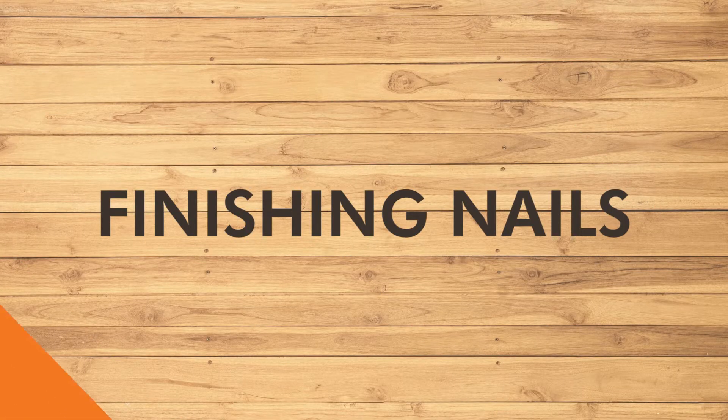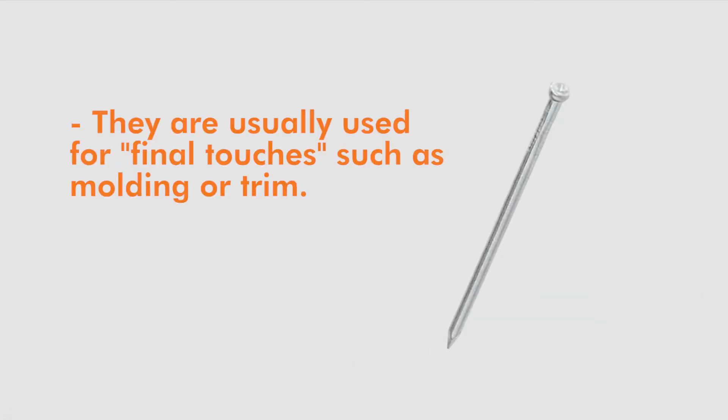Finishing nails are small nails with very small heads. They are usually used for final touches such as molding or trim.